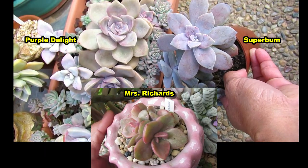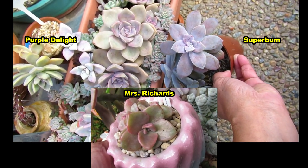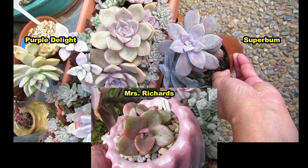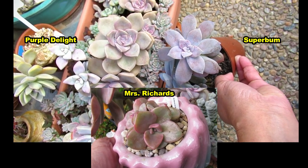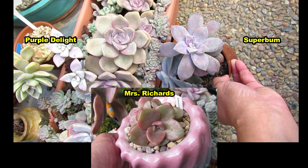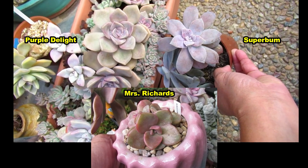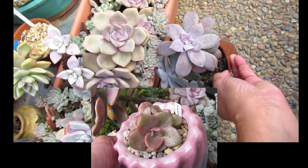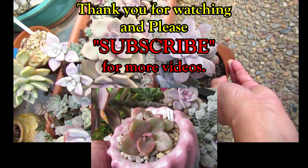Mrs. Richards is in the bottom here so you can see the difference of all three. That is the difference between Graptoveria Purple Delight also known as Crystal, Superbomb or Graptopetalum Superbomb, and Graptoveria Mrs. Richards. They're all equally beautiful but you can see that they're distinctly different plants.